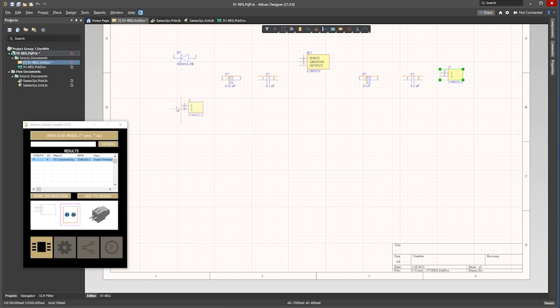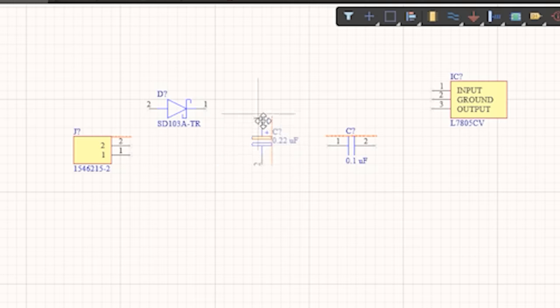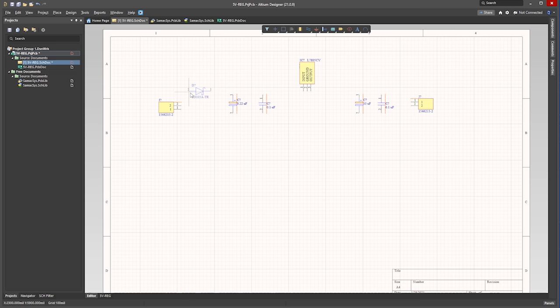And we do the same for the connector type on the input side. Now we just rotate the components — select the input connector and press the space bar to rotate it. Then we rotate the diode. Then we can rotate the capacitors, but do make sure that the plus symbol always goes to the positive power supply. The other ceramic capacitors do not have a polarity, so these ones can face either way, but we'll keep it in this order. Then we rotate the regulator and we'll also move the text.